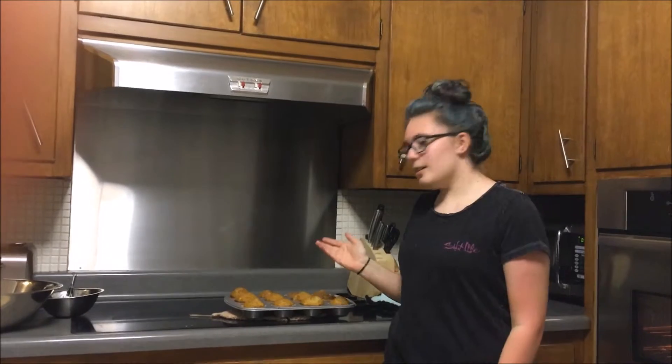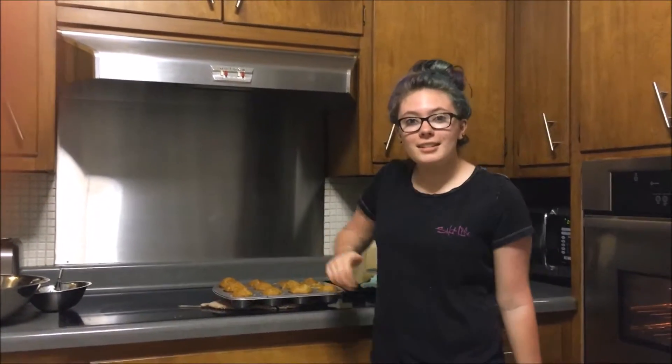Now that these beautiful muffins are done, they're not too hard to make and they're delicious.